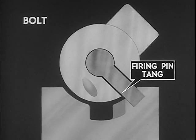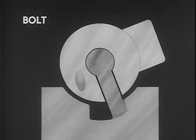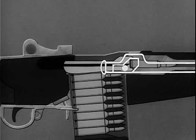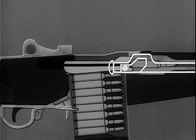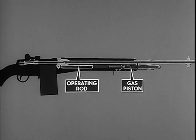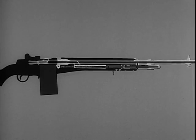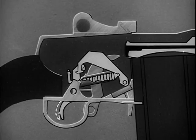Meanwhile, the firing pin tang is aligned with the notch in the bridge of the receiver. The operating rod continues its forward movement for three-eighths of an inch. During chambering and locking, the operating rod is repositioning the gas piston. With the first round chambered and locked, the next step is firing. Firing is initiated in the firing mechanism assembly.